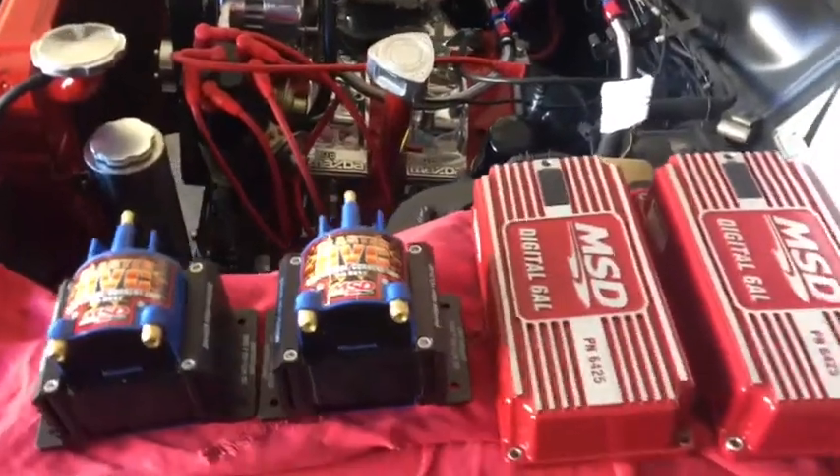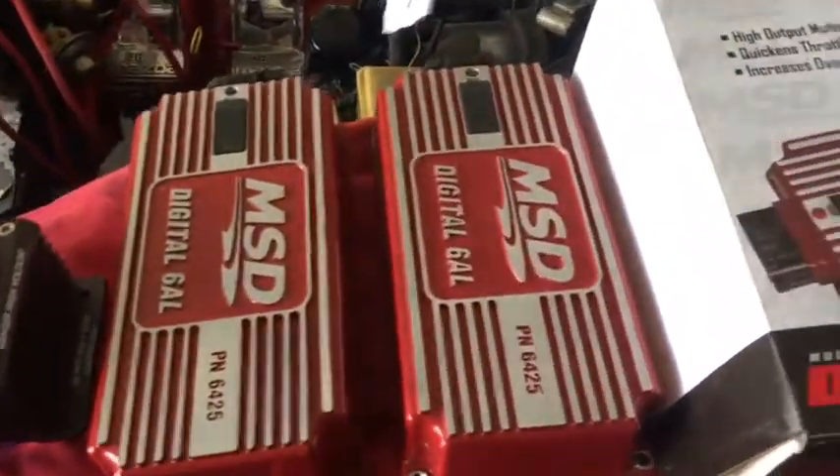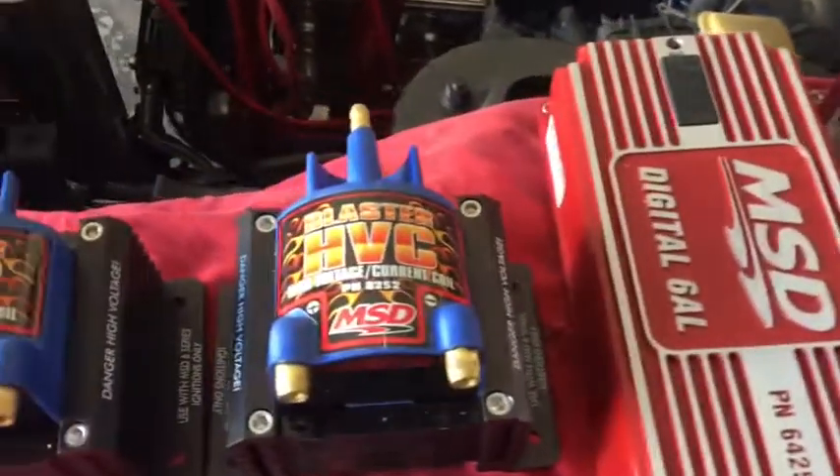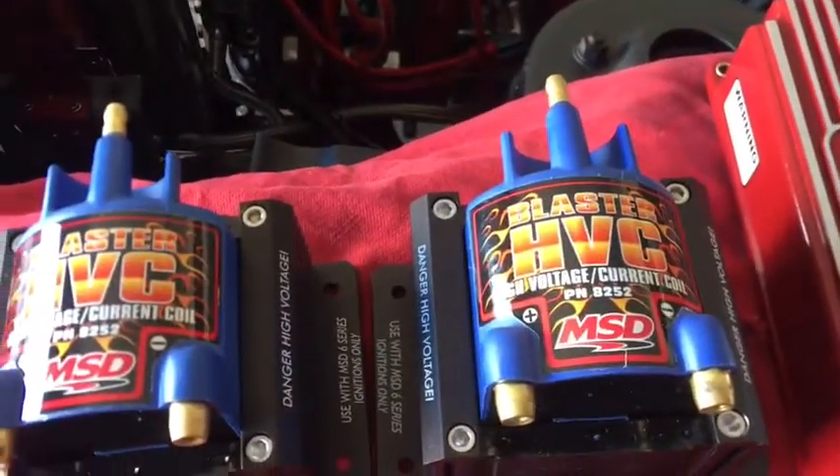The next step of this project is to install these MSD monster ignition modules and blaster coils. I am going to try to mount these somewhere right in this area here.